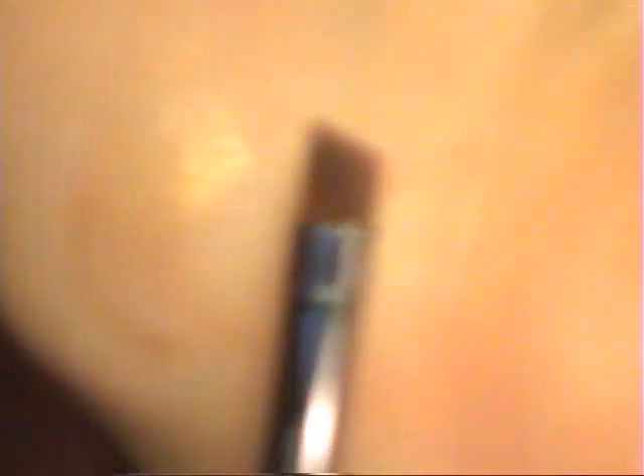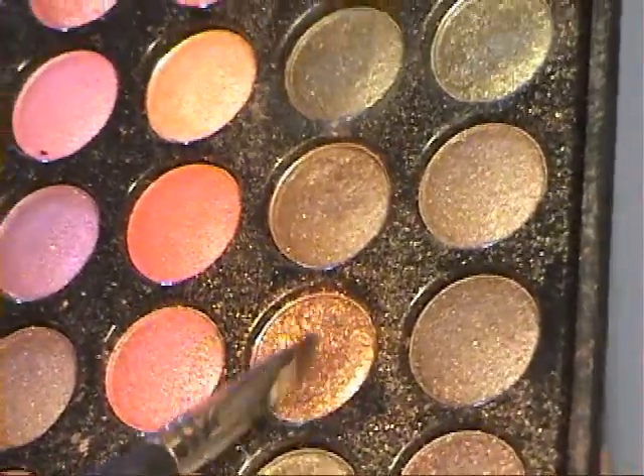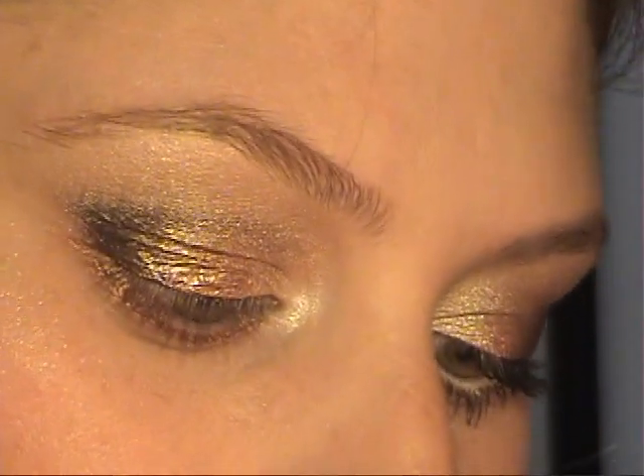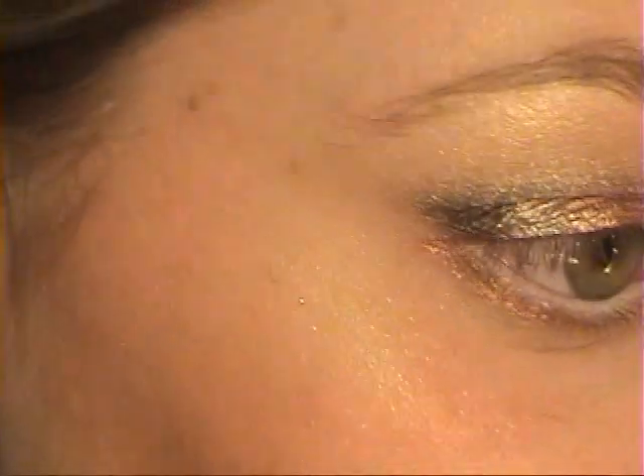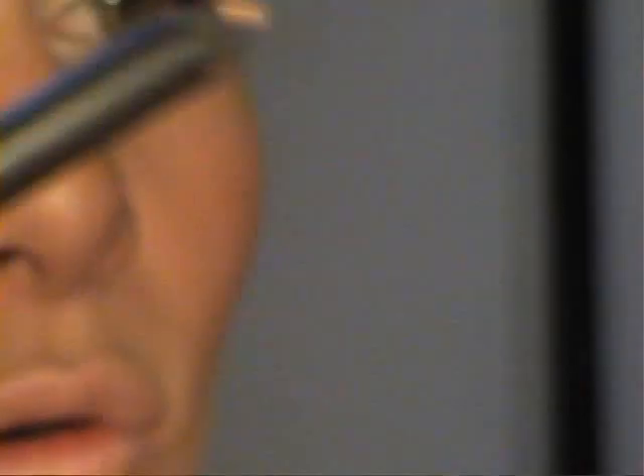I'm taking my Sigma SS 266 angle brush and using the bronzy mid-tone color again to apply it to my lower lash line. Then I'm taking my Bond Belle Eye Definer white eyeliner — you can use any white eyeliner — and applying it to my waterline. This gives the appearance of your eye looking bigger. I also have this Gosh Golden Globe 009 eyeliner, which is a really pretty, shimmery gold color.